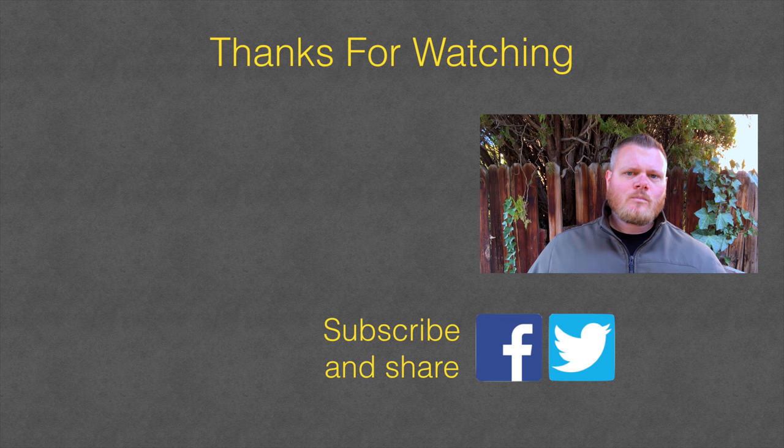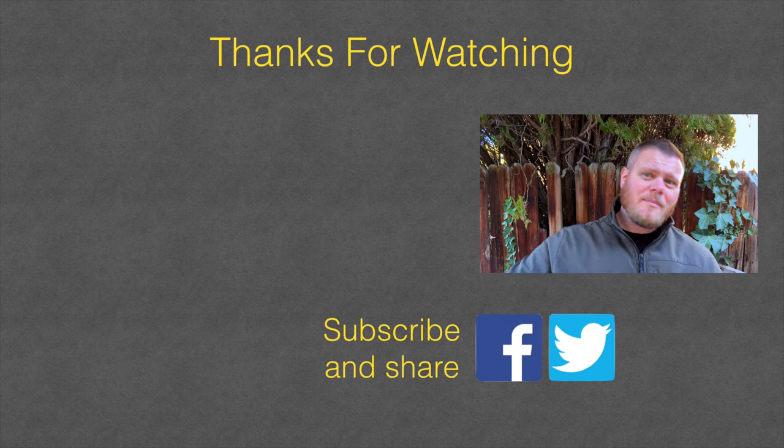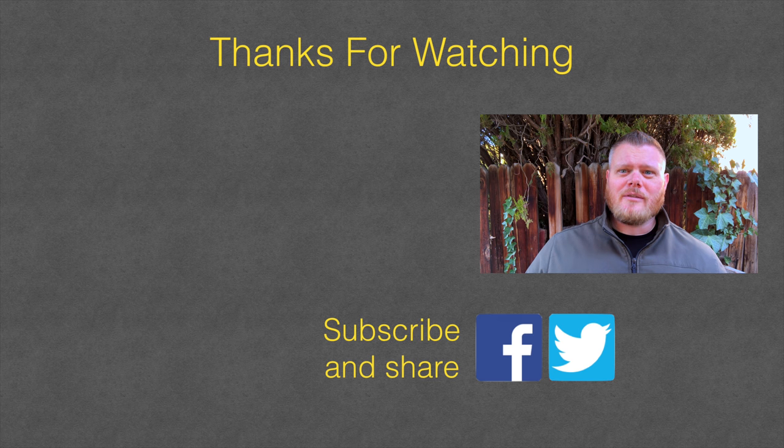Hope you found this video useful. Please remember to give a thumbs up, subscribe if you haven't already, and be notified of future videos. Thanks for watching.